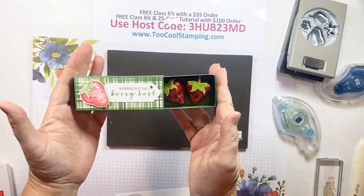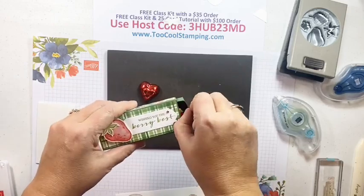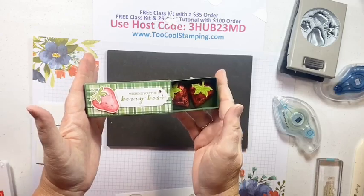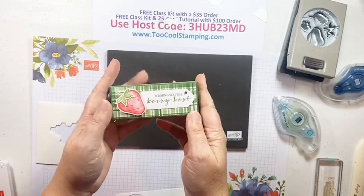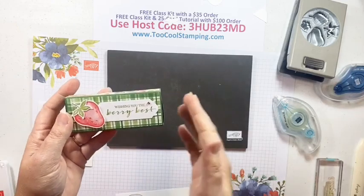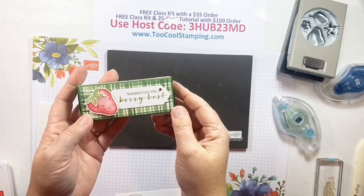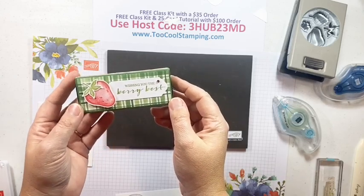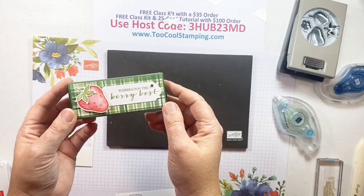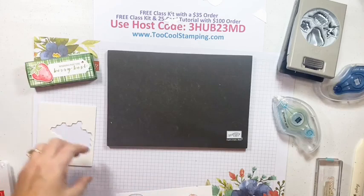Isn't that absolutely fantastic? You have cute little hearts made into strawberries - strawberry-filled - and it all goes with the theme. So super cute! This could work as a Valentine's gift, an appreciation gift, a table gift at a party or shower, or just something to give to someone you care about.